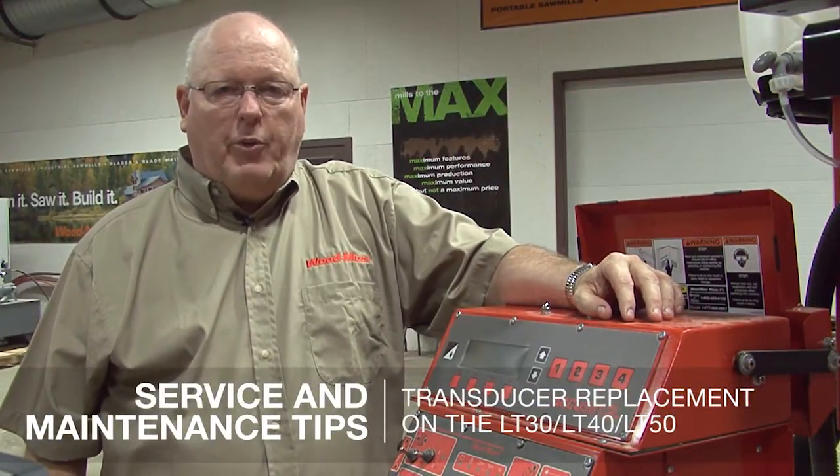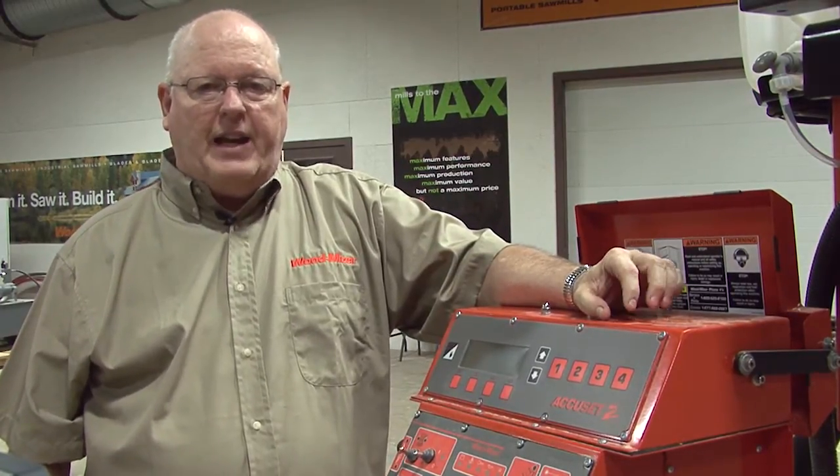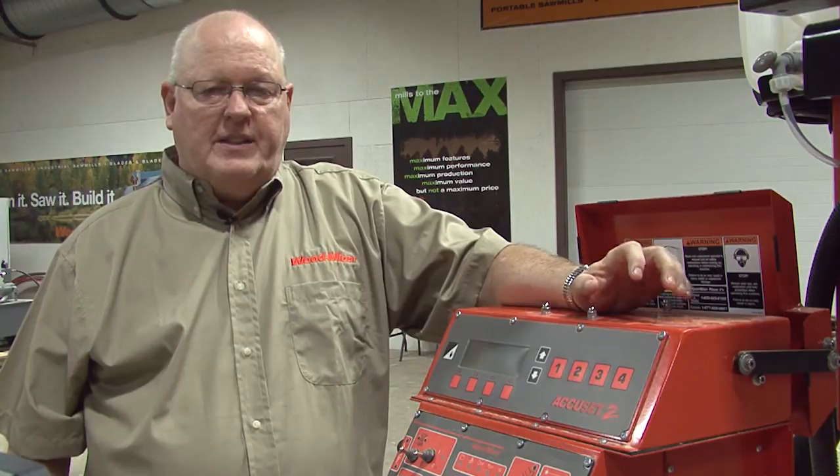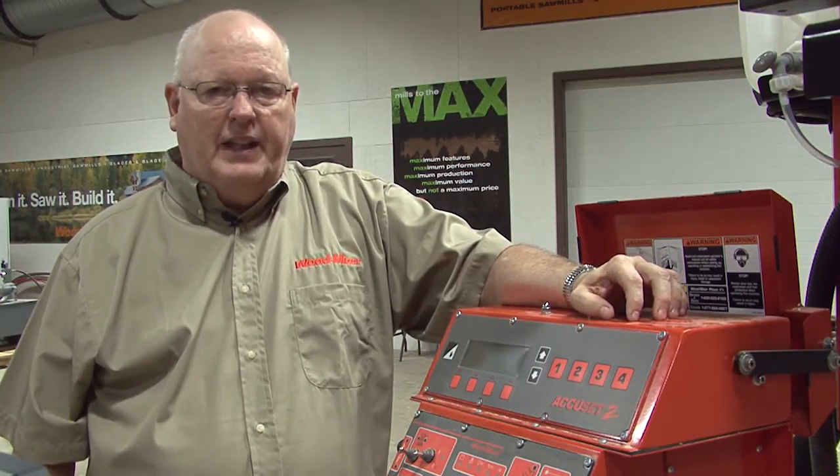Hi, this is Rick. Today we're going to talk about how to install the transducer used with the AccuSet 2. This is an installation on an LT30, 40, or 50.